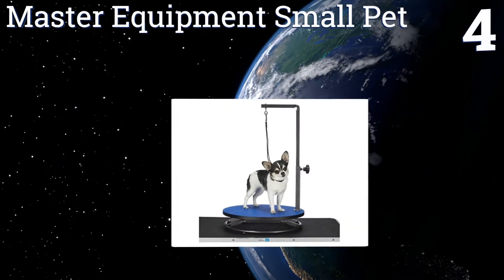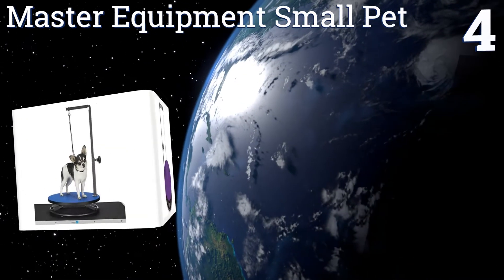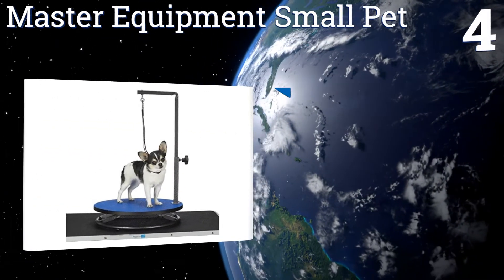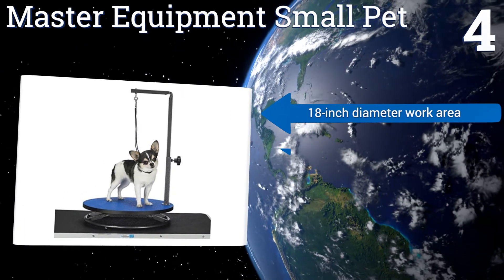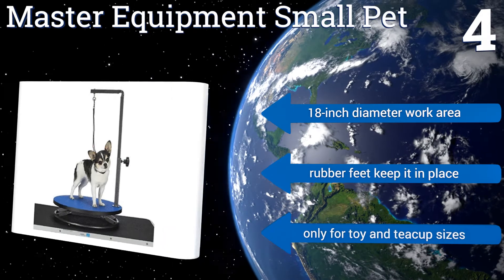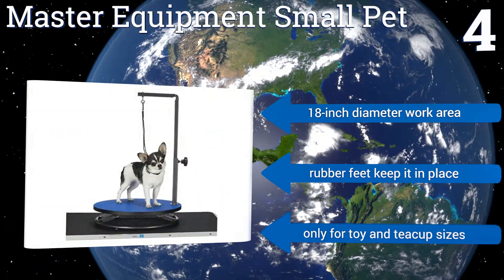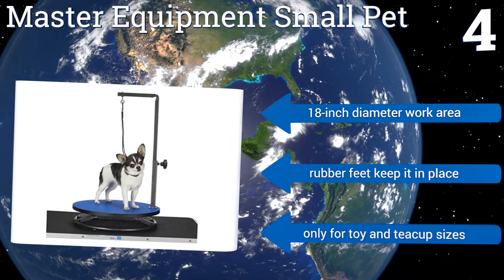Coming in at number four, the Master Equipment Small Pet transforms your table, countertop, or any flat surface into a convenient grooming location. The diminutive grooming arm and color-coordinated loop are the perfect size for your tiniest furry friends. It comes with an 18-inch diameter work area and rubber feet to keep it in place. However, this one is only for toy and teacup sizes.